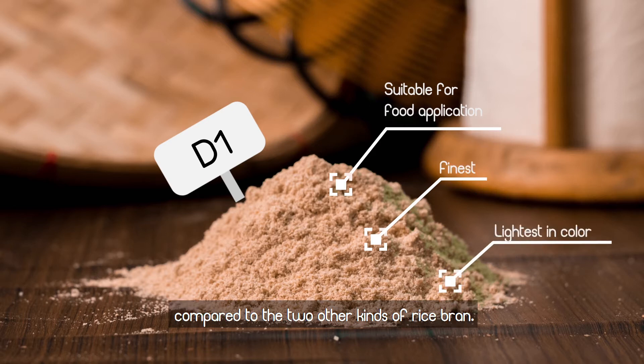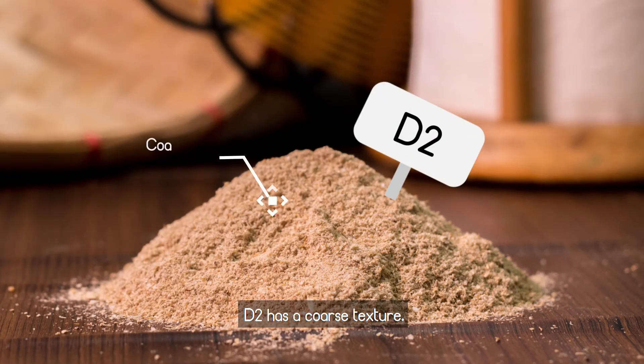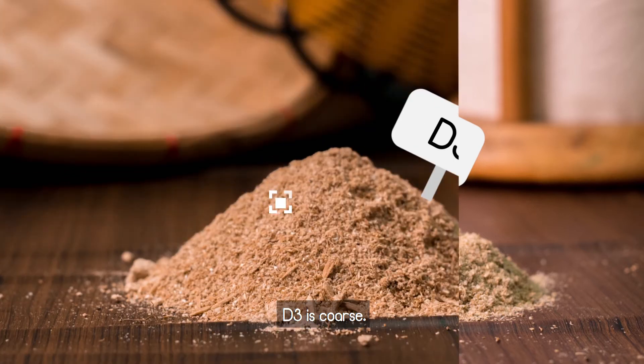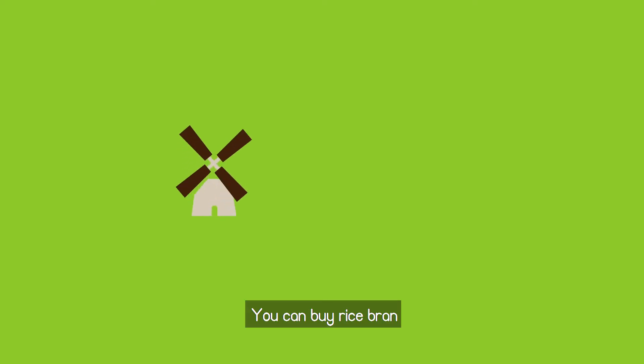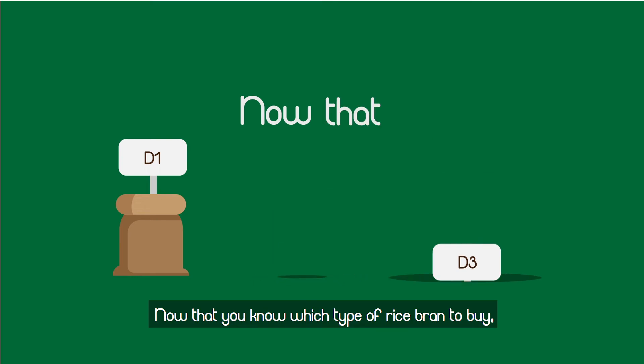Compared to D1, D2 has a coarse texture, which is why it's not suited to be incorporated in food. D3 is the coarsest of the three types of rice bran and contains some rice husk that is inedible. You can buy rice bran in rice mills and feed supply stores.